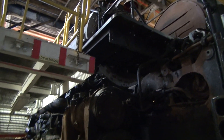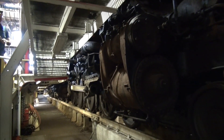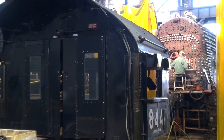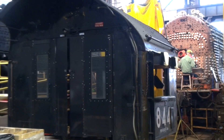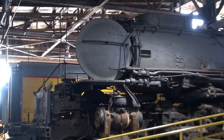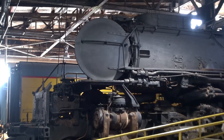We took the main state lines off when we were in California. And until you take the locomotive apart, you don't really know the extent of that deterioration and therefore what it's going to take to get the locomotive back on the rail.